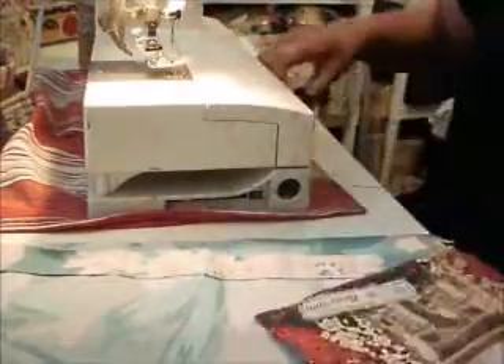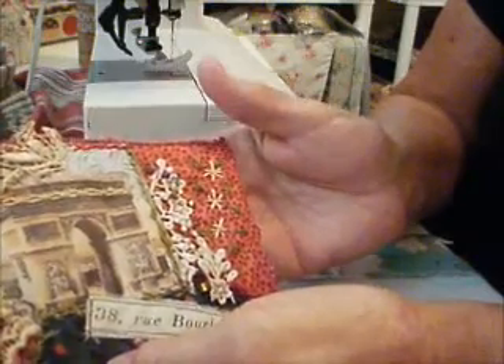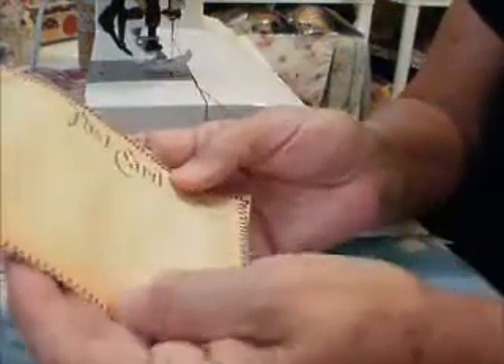Let's see what I've got. So there it is — stitched on. There's the back.